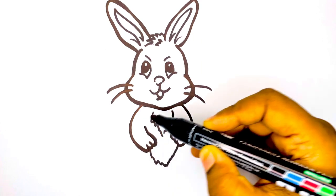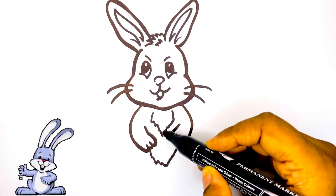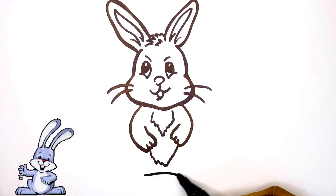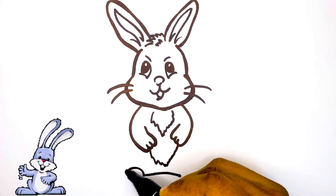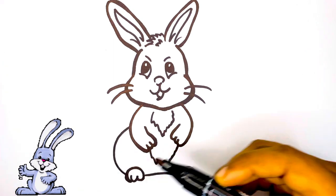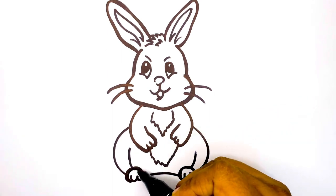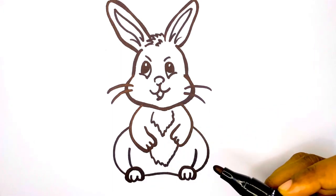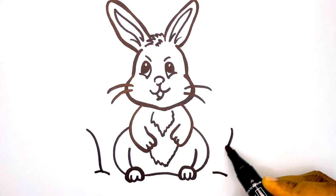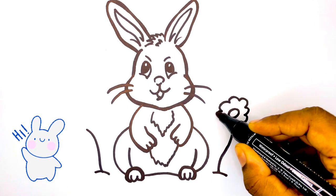And now let's draw its hands and legs. I'm adding some grass and leaves.